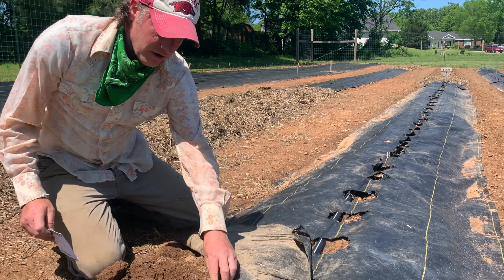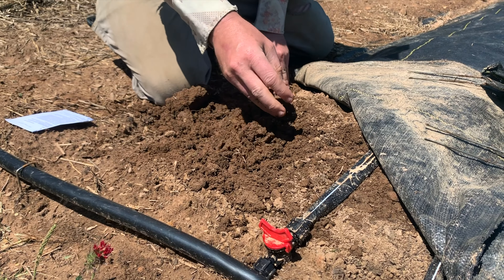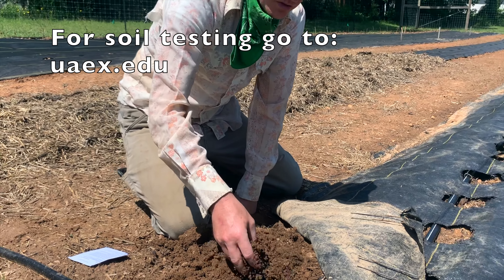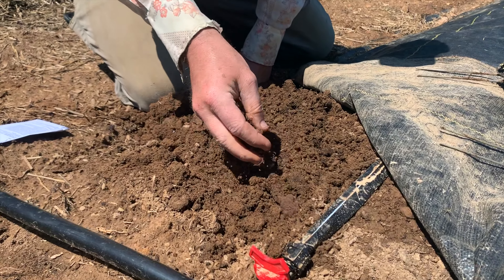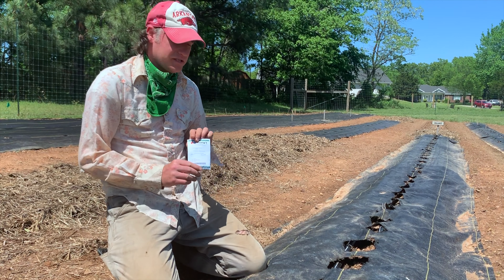Before you plant anything in your garden, you always want to amend your soil in the spring. Last winter we got a soil test done through the U of A Extension Service and they gave us recommendations to amend our soil. You can see we've added some compost — we have a video about that — and we've also added some different fertilizers.